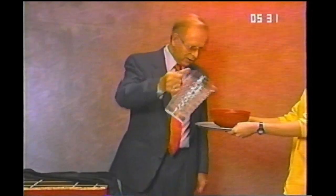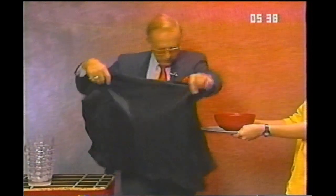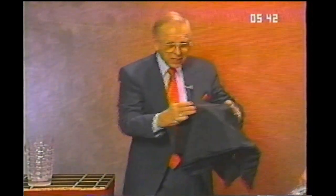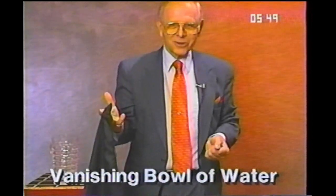This is a great liquid trick — a little water. I'll pour some water in this red bowl. That should be enough. Cover the bowl with this cloth. Watch it carefully. Water and bowl are gone.